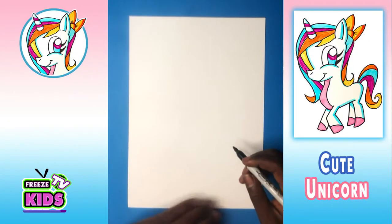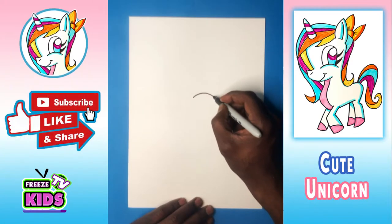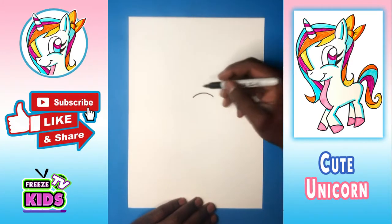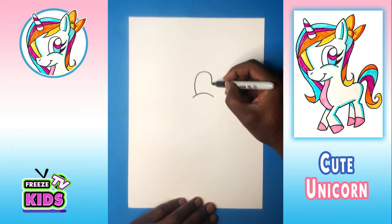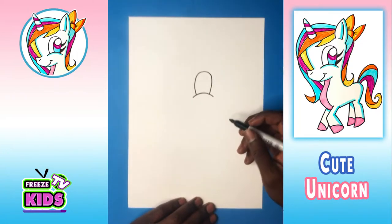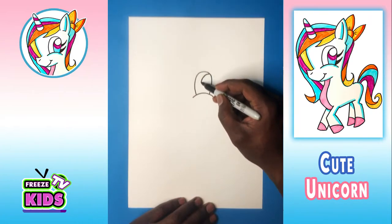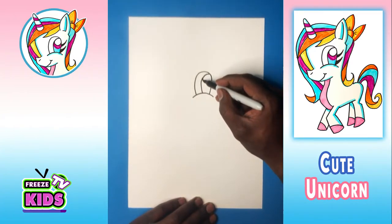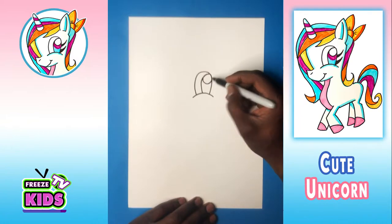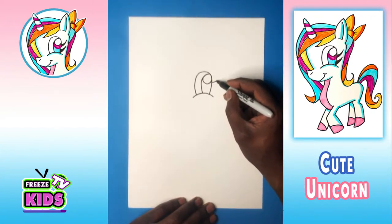So what we're going to do first is we're going to start by drawing the eye. We're just going to draw a line over here, and then we're going to draw lines up and around like that. What we're going to do next is draw a line that's going to bend around like this, and we're going to draw kind of like a half circle over there. And we're going to draw the eyelashes — so we'll have one here.